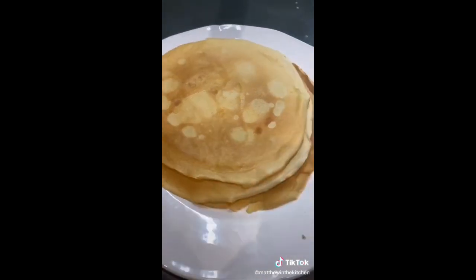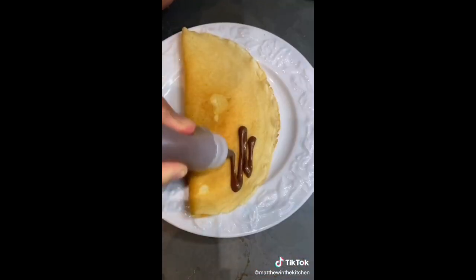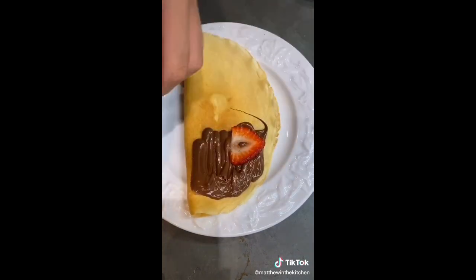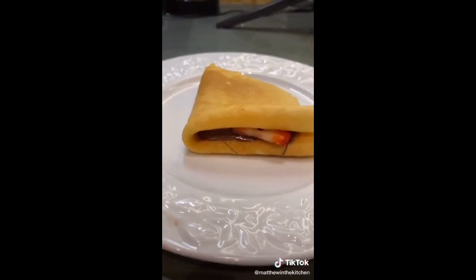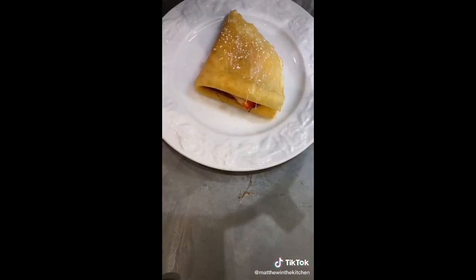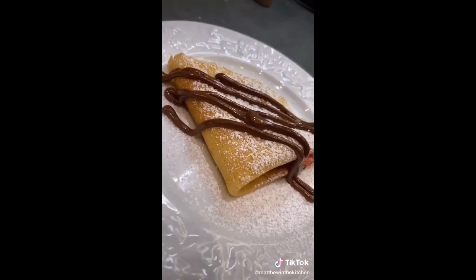So easy. To assemble, take a crepe, fold it, drizzle on Nutella, add strawberry slices, fold again. That is the easiest, most delicious crepe you'll ever find. Add powdered sugar and more Nutella. Oh my god. You have to try this.